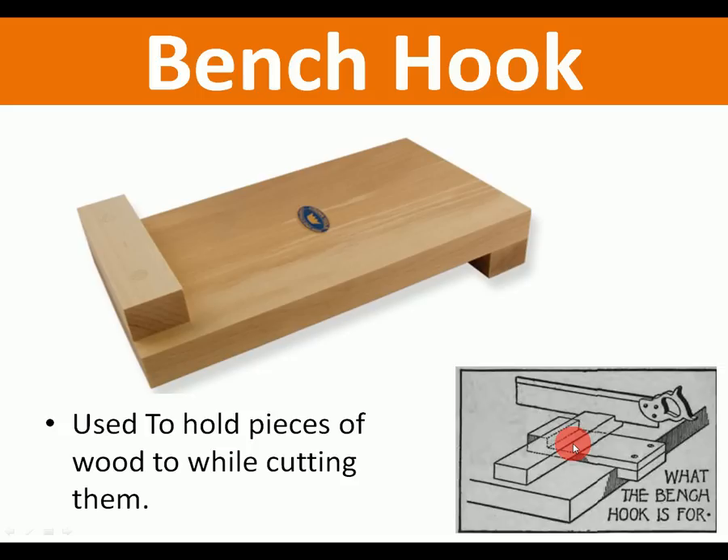Bench hook: used with a tenon saw. You put a piece of wood in, push it to put pressure on the wood — that's what the bench hook is used for. Quite simple.